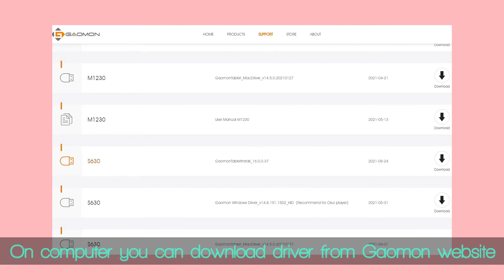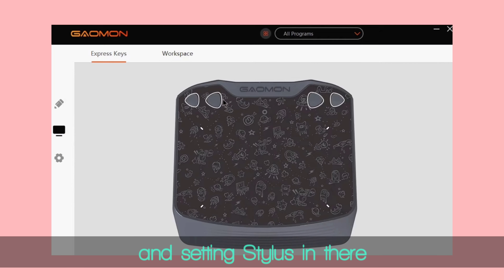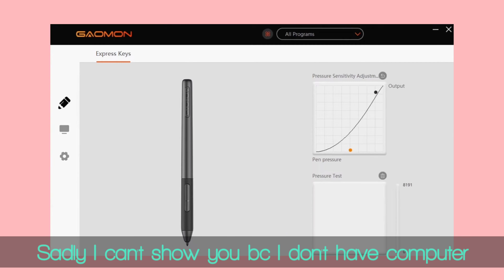On computer, you can download the driver from the Gaomon website and configure the stylus settings there. Sadly, I can't show you because I don't have a computer.